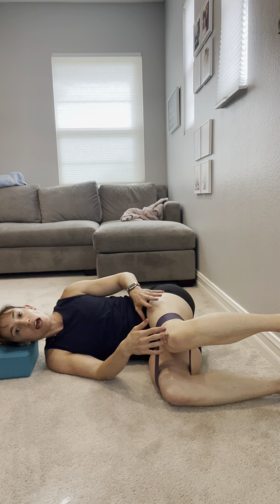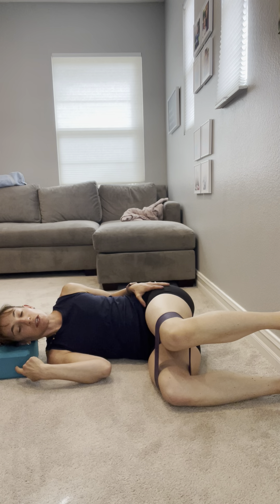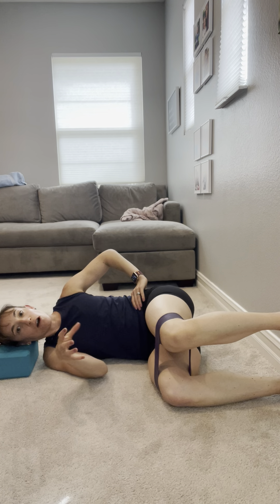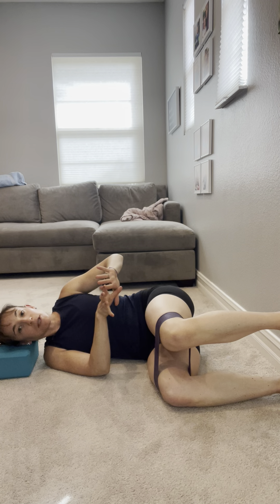Setting up in a 90-90 position, knees and hips bent at 90, elevating the head on a yoga block or something just for some support. My feet are super glued to the wall. Setting up at the wall helps for that sensation of feeling grounded and gives you something to press against for some feedback.